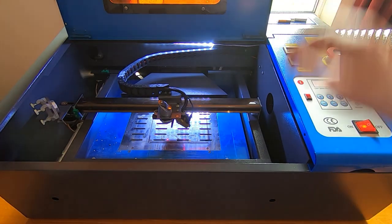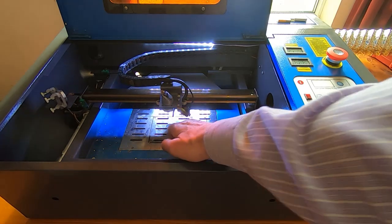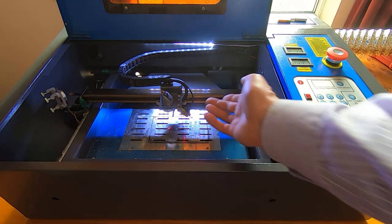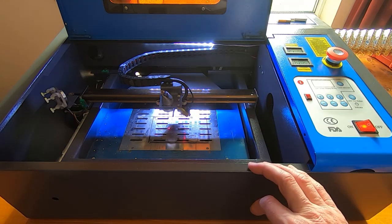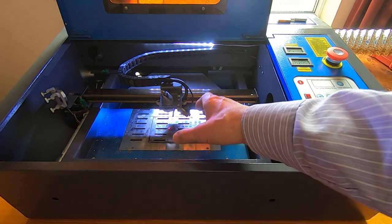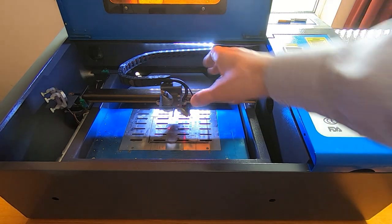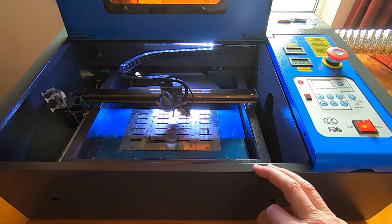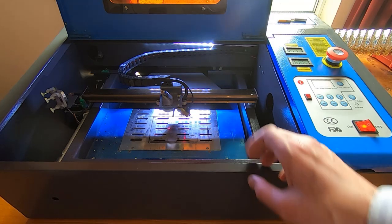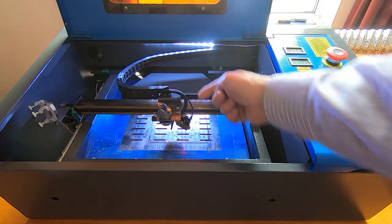This model has a laser designator for the cutting position, which is quite useful — I'd recommend having that. It did need adjusting when I received it as it was pointing in completely the wrong location. It allows you to make best use of the material — you can get the material lined up in the right place rather than guessing and wasting material or running the cut off the end.